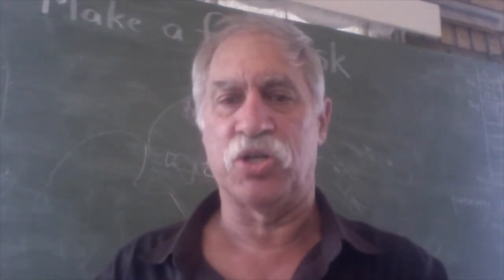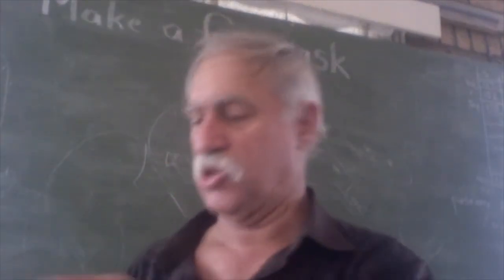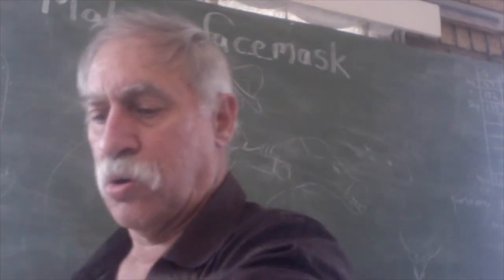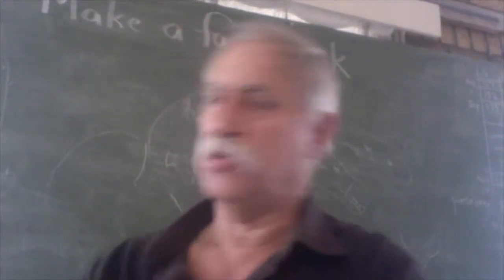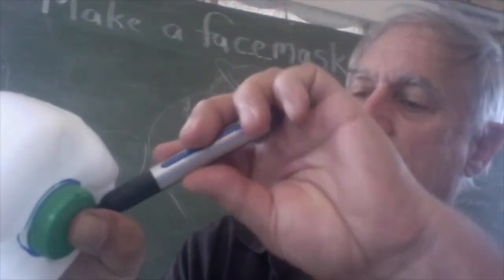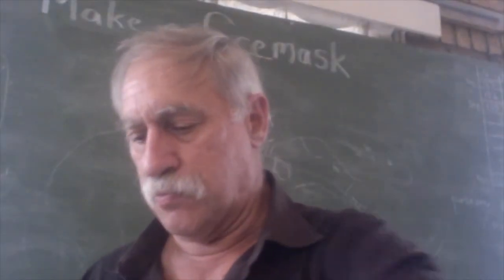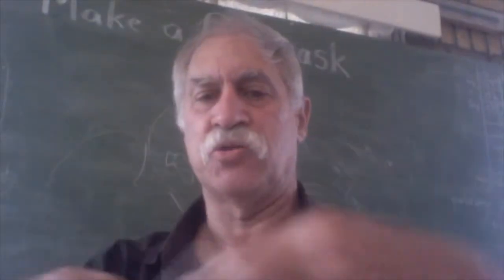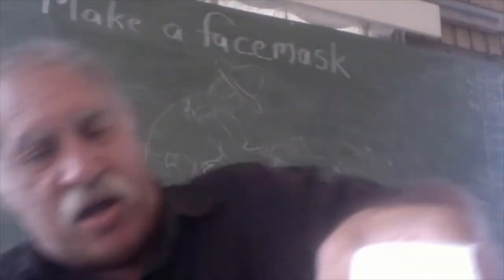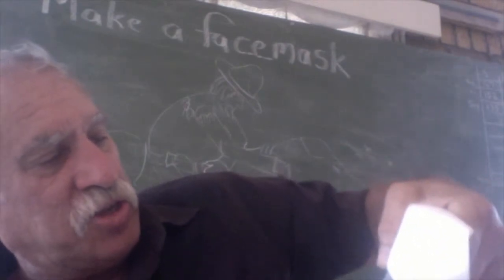That notch just relieves the pressure a little bit. Now we've got our basic face mask shape. Take the circular lid of the milk bottle and draw a circle around it, which you're going to cut out — that's to let the air in. So there's my little circle. I'll take my nail scissors and cut out around that circle to let our air in.